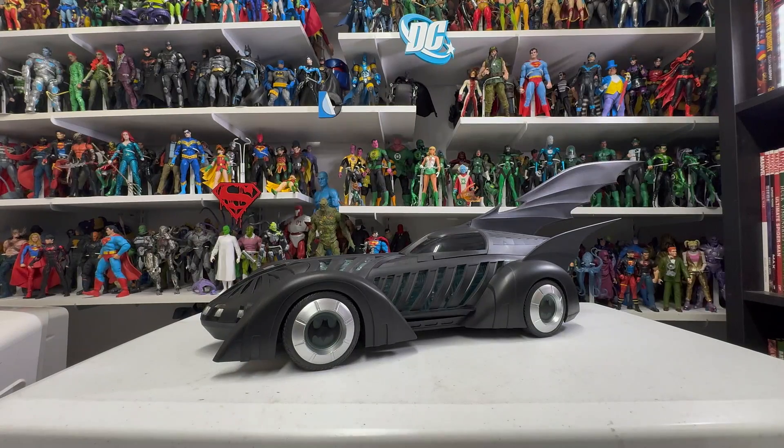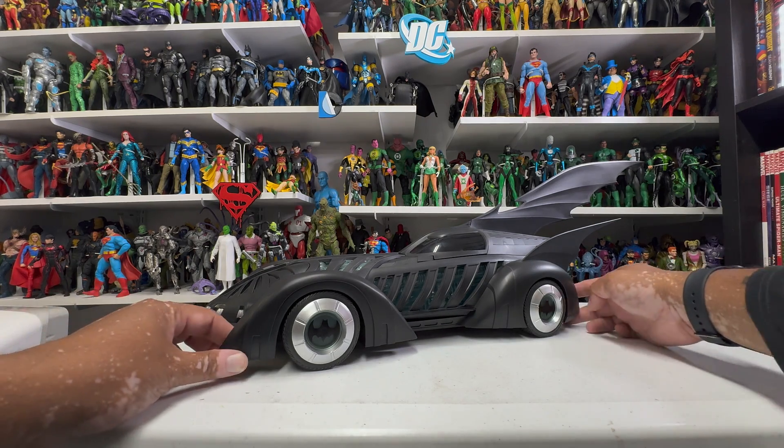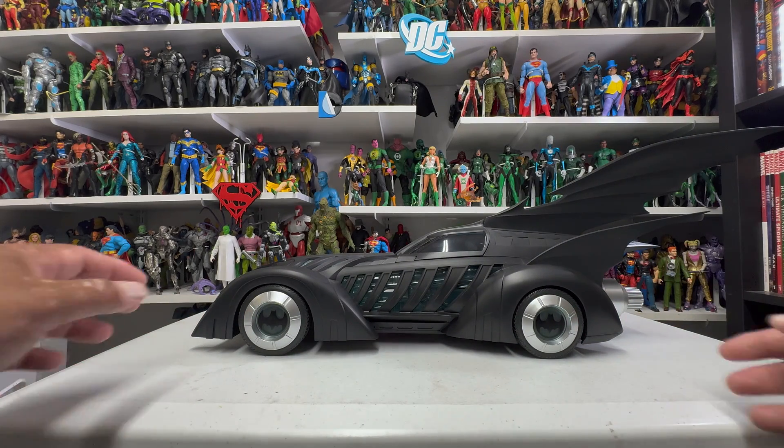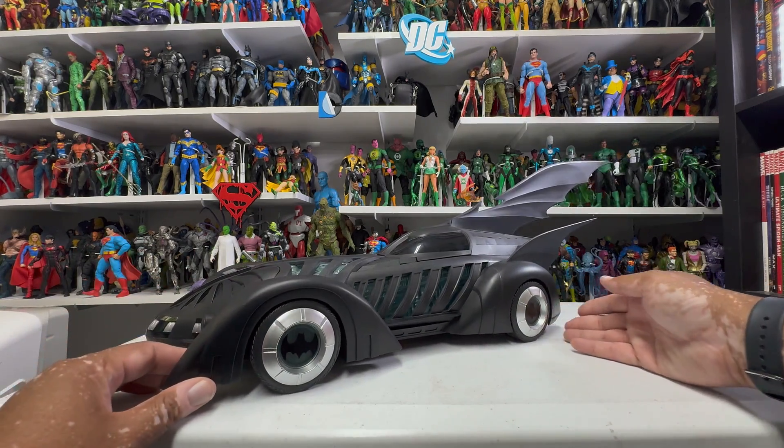All right, there she is — the Batman Forever Batmobile, just out of the box. I love it. It's the Batmobile from Batman Forever; that's what it looks like to me. I know there are issues which I'm already noticing that I'll go into. It's not perfect, but honestly I think it's going to look great on the shelf. I'm just so happy to have a Batmobile like this in a seven-inch scale.